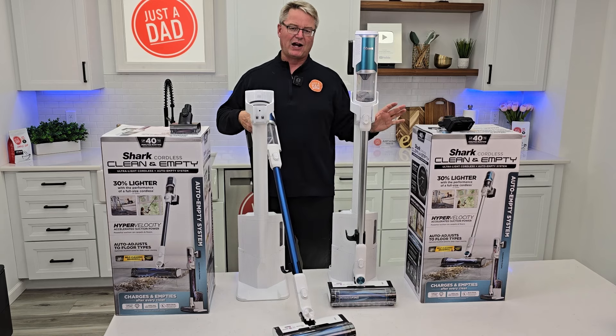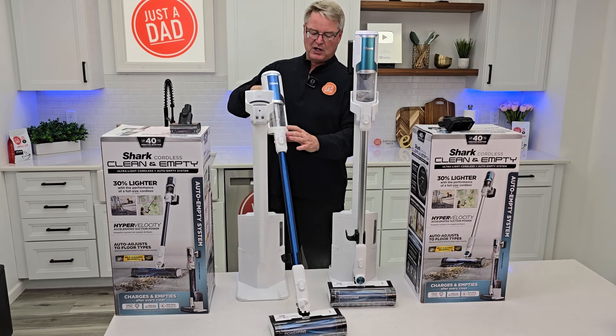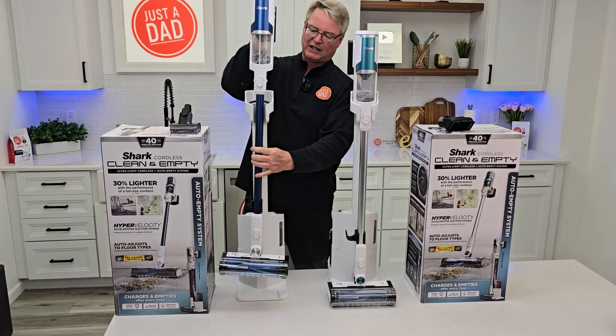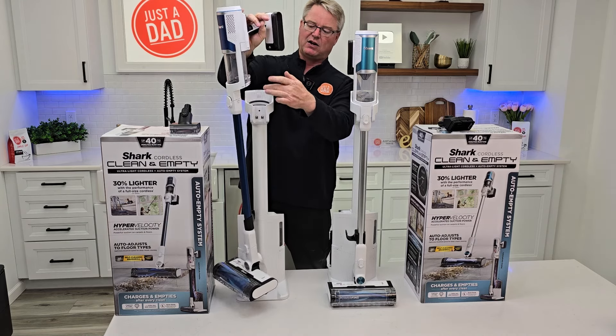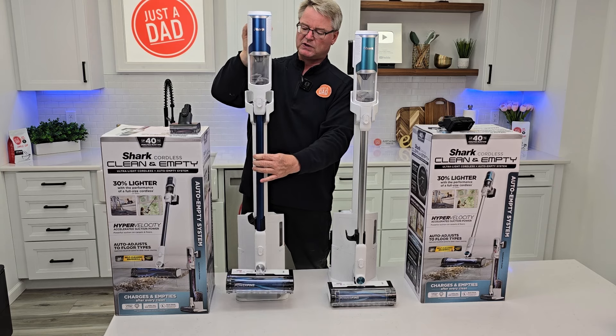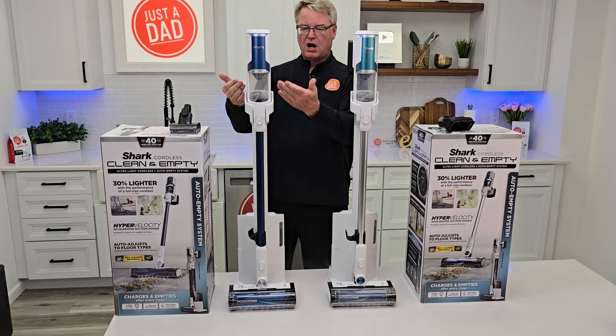These are really nice vacuums — you can vacuum up a nice mess, get it all vacuumed up. When you come back to the docking station and dock it, it's going to empty everything out and also charge it at the same time. Let's pretend this one's full when I dock it — auto empty.